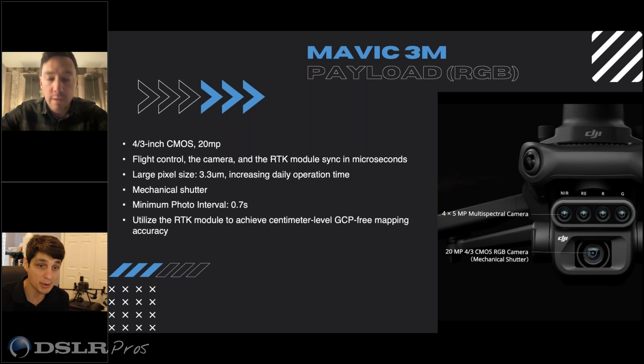The minimum photo interval is greatly improved. That's basically allowing you to map much lower. If you're looking at high GSD for counting plants or understanding weeds, we're still flying at low altitude at 30 miles per hour because we're capturing at 0.7 seconds. So we're able to cover much more ground while still capturing much higher GSD.